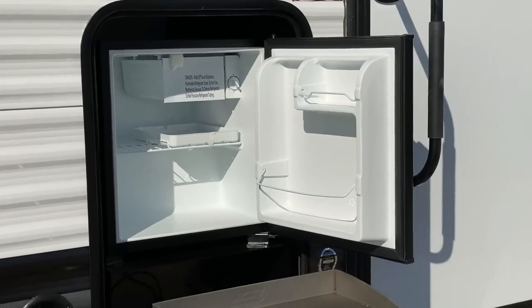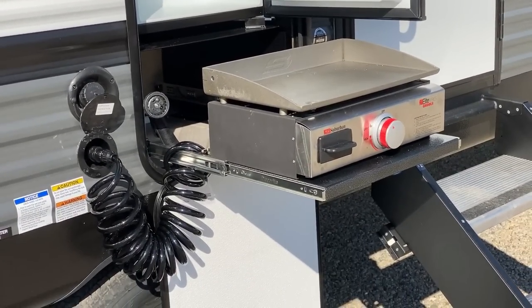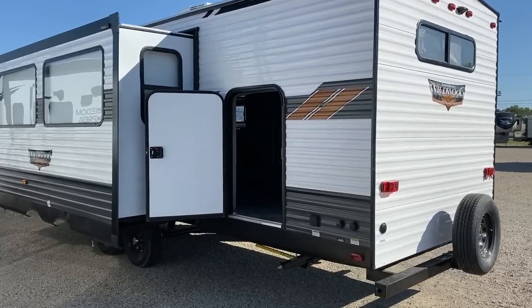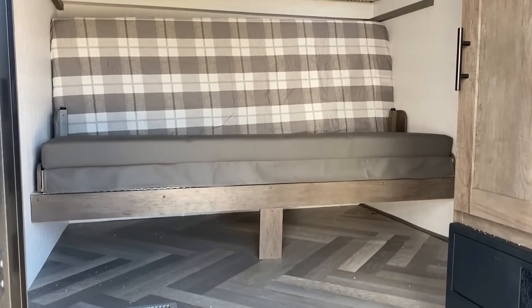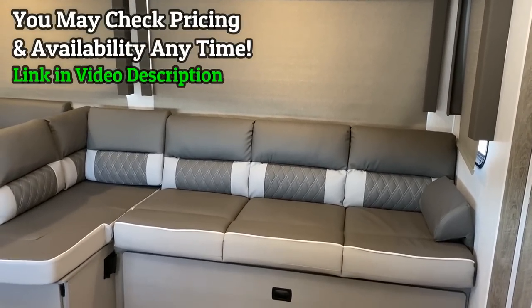The designers at Wildwood must have really had a special liking to this floor plan — it got more little tweaks, love, and attention than any Wildwood floor plan I have seen to date, coming from the 2021 to the 2022 season. Of course it has the Versa Lounge, but this also has the Versa Bunk.